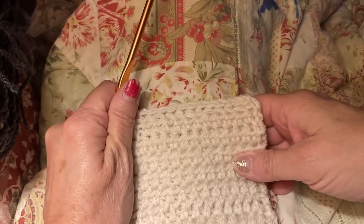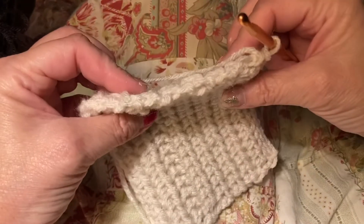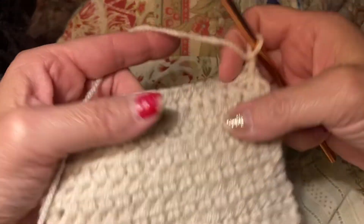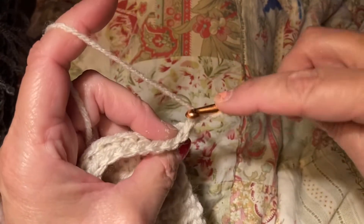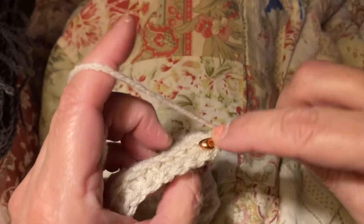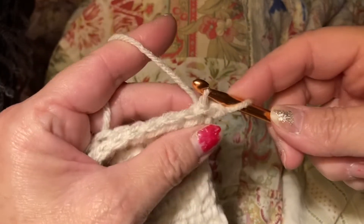I wish I could remember the name of this stitch, I'm so sorry. My brain is not working today. But it is very warm and thick. I changed one, and I'm just going to go right into this very first one in the back loop only, and then look back here and go right underneath and grab it.